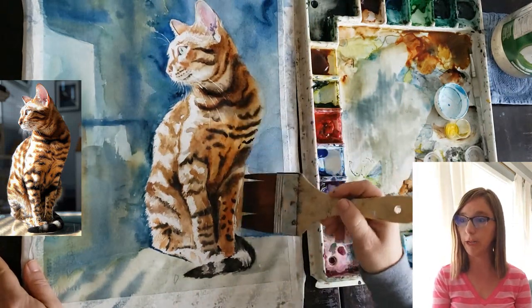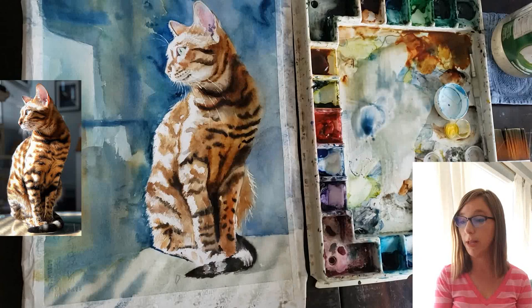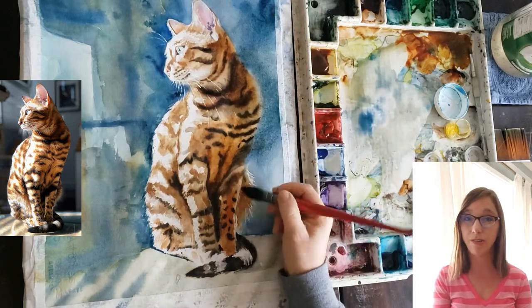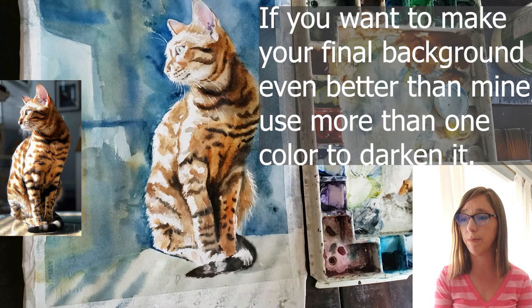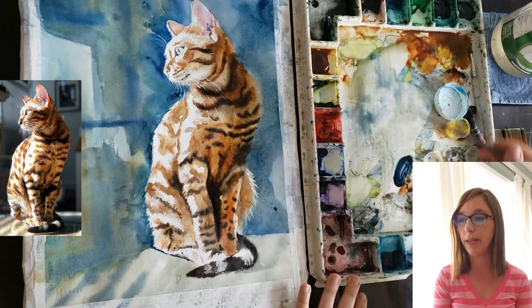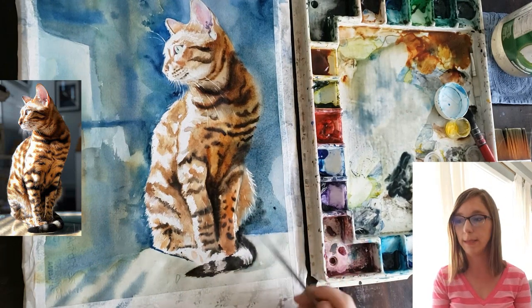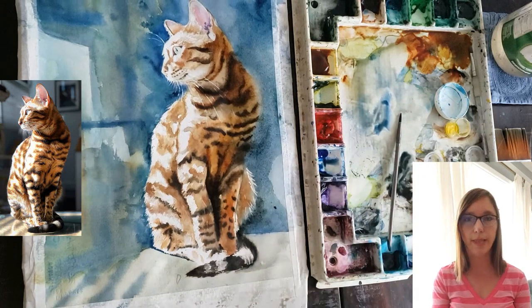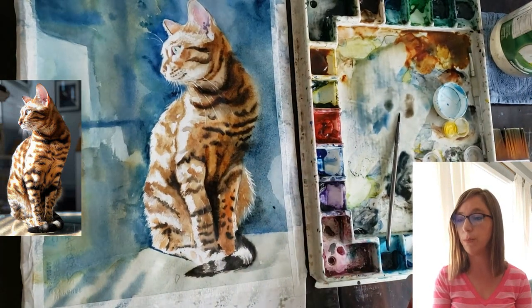I'm going in with my Alvaro Castagnet brush with as much indigo as I can load — that brush holds a lot of water, so it ends up being a tea consistency even with a ton of paint, but you can cover a lot of ground without constantly reloading. I just wanted to darken the right side of the painting and get the passages really dark, especially down by his haunches, to accentuate the pretty shape of his hind leg jutting out.